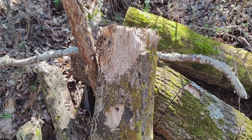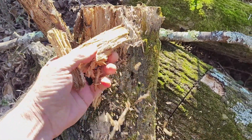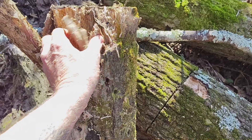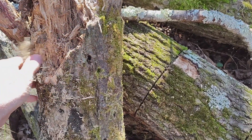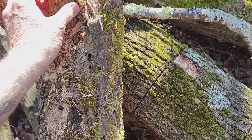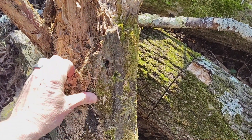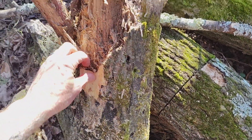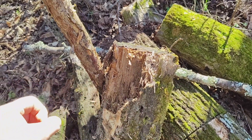Here's an old shiitake log, so old that it's pretty well totally broke down. You can see it's just crumbling. Shiitakes obviously are also a white rot fungus. They're leaving fibers in here, they're breaking it down, but it's not getting the square chunk appearance.